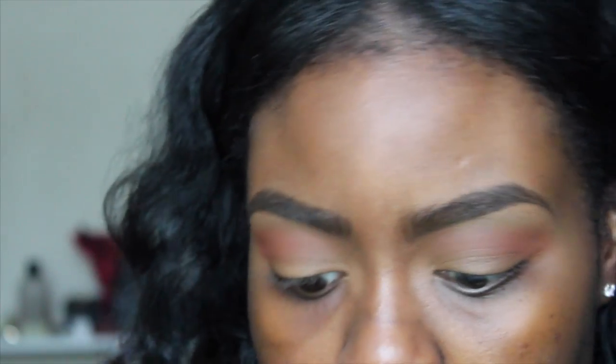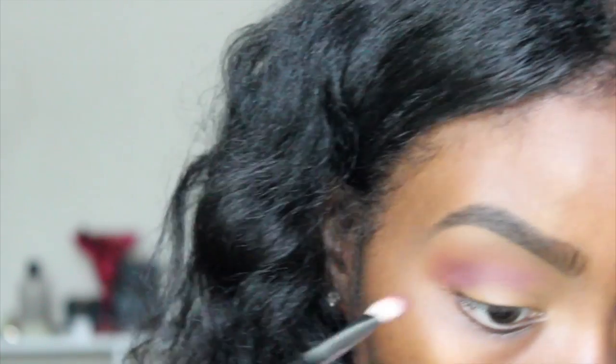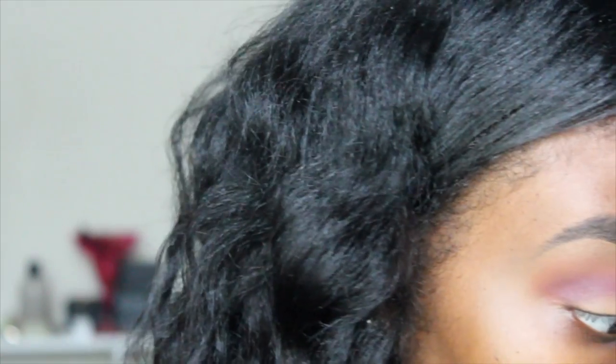Now I'm going to take my SOSU Sand palette and take this purple color right here and put it into my crease with my Coastal Scents brush — I'm not sure of the number because it rubbed off.